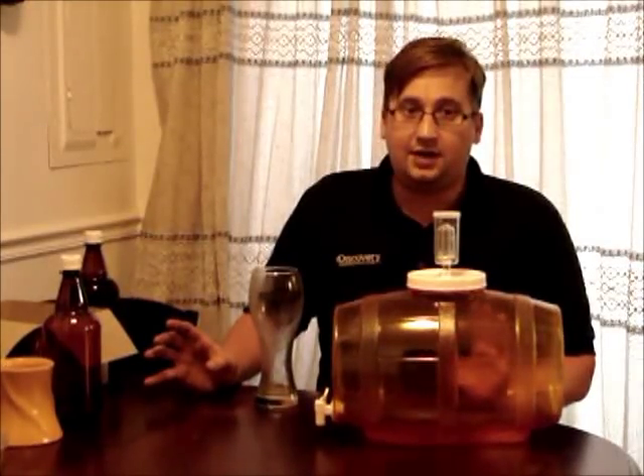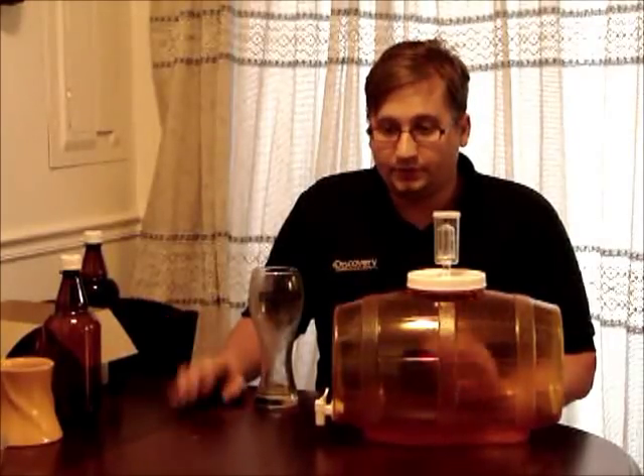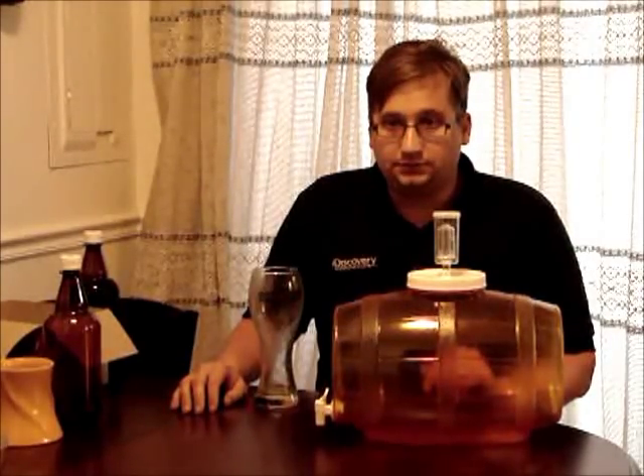Mr. Beer says two weeks total — I spent about five weeks on this beer. This is the first time I made beer, I didn't want to mess it up, and I was using a kit that was at least 15 years old. For all I know, this is going to be awful.